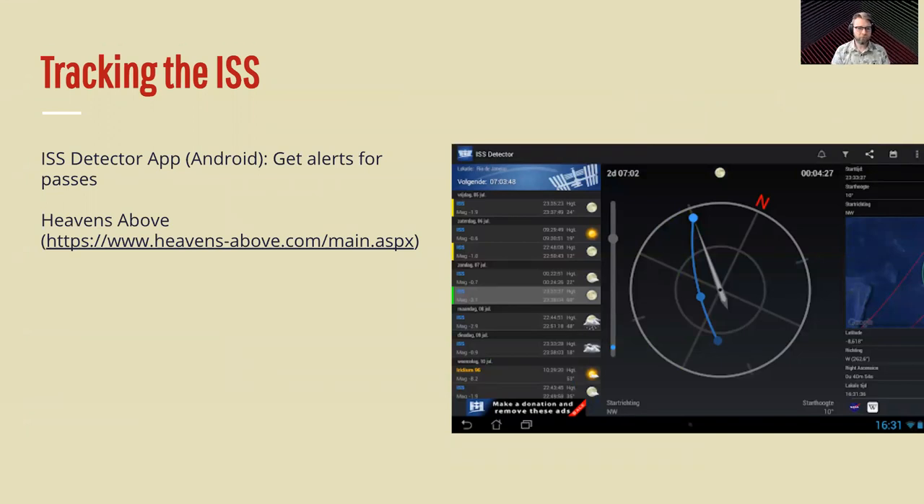So how do you track the ISS — how do you know when it's over you? I use ISS Detector, an Android app, and I set my phone to give me an alert when there's a pass, so it'll bother me and say, hey, in 30 minutes there's going to be an ISS pass. Then I'll get my antenna out, get my radio out, get prepped, go out in my yard, and wait for it to come overhead. There's also a website, Heavens Above, which will give you all kinds of information about the ISS passing over you and also feature some other amateur satellites.